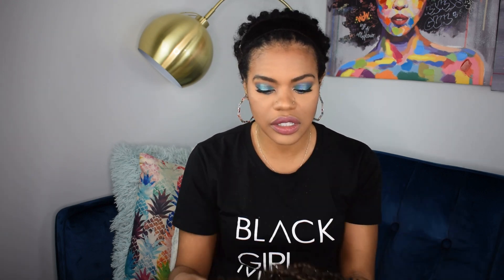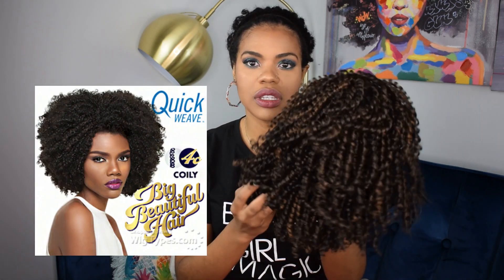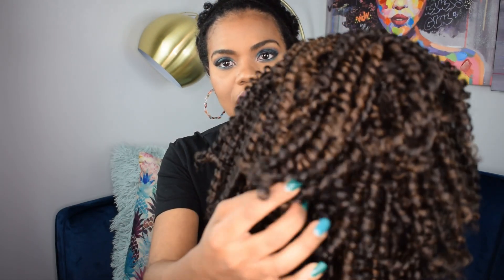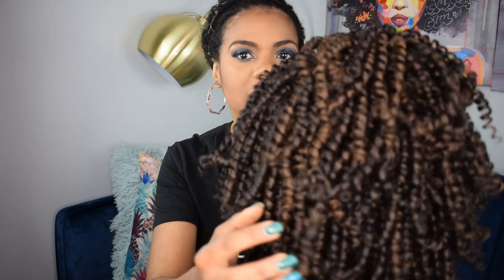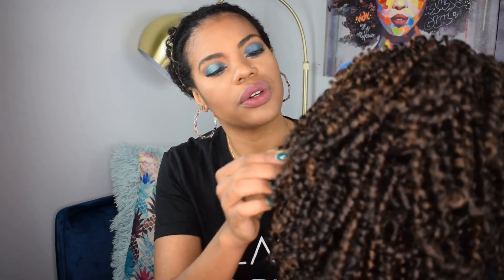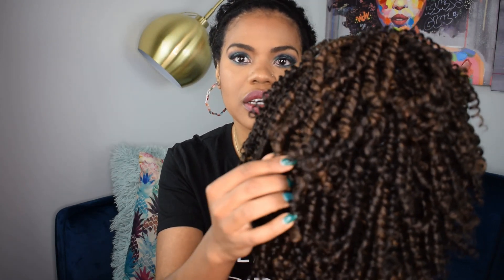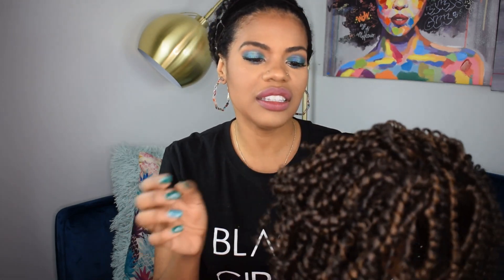I have her in color 1B/30 — so it's mostly 1B with some color 30 streaks woven throughout the entire wig. I'm going to insert a picture of the stock card so you can see it. When I hold her up to the light, you can clearly see that color 30 — that coppery orange color — alongside the 1B. You get a lot of coils that are mostly 1B and pretty dark, and then some that are more color-streaky.